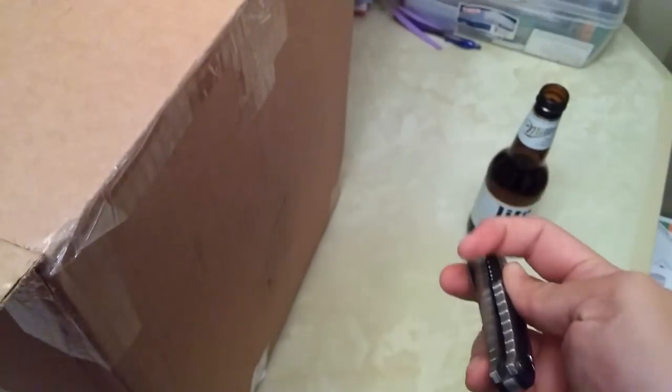Alright guys, let's put away my little Gerber EDC pocket knife. Let me turn away because there's a packing slip — I don't want you guys to see my address — so let's put that away.